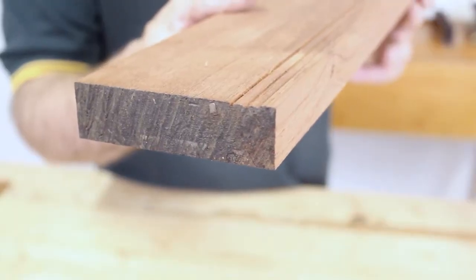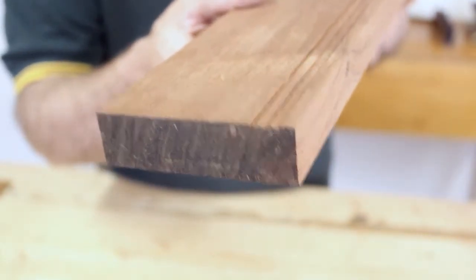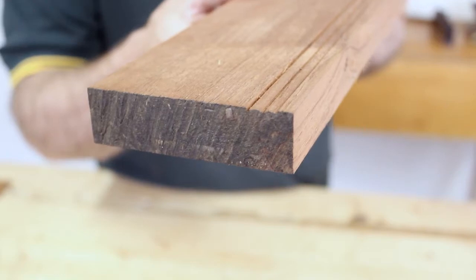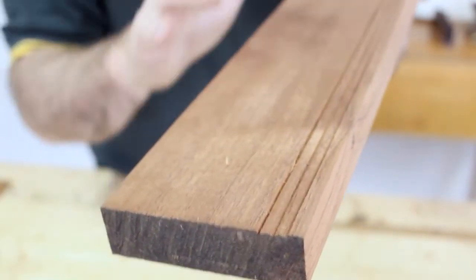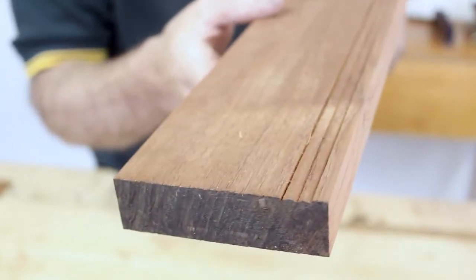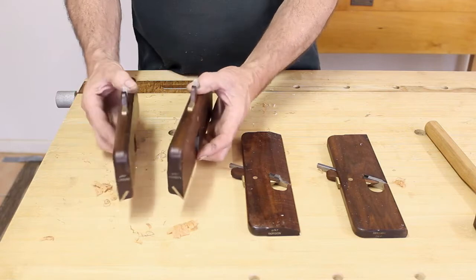The other simple moulding I want to show you, which is very useful and good to learn on, is a series of beads using a quarter-inch hollow plane to form little beads — and you've got to make sure you get them parallel. First we're going to look at some core tools for making mouldings.